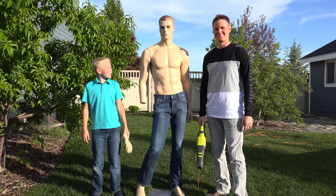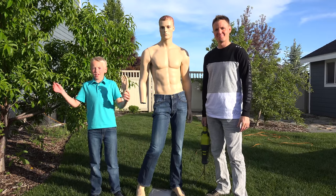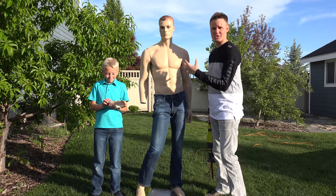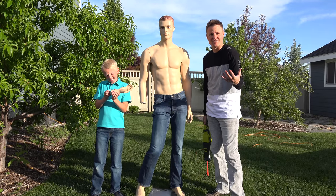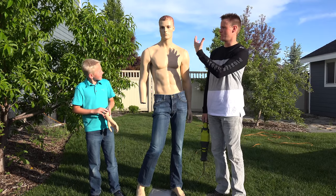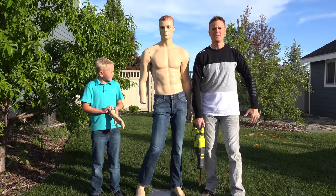Welcome back to What's Inside. I'm Lincoln and this is Dan, and today we're gonna cut open a mannequin. Hopefully it doesn't make you uncomfortable that his shirt is off right now, but it's a little tricky to put it on. I wanted you to know that this was made specifically for What's Inside based off of my image.